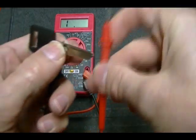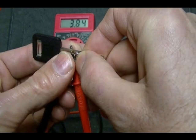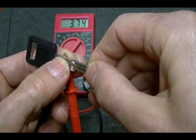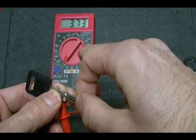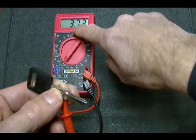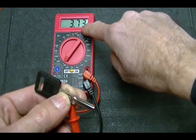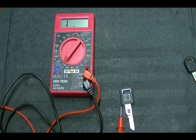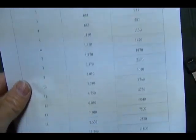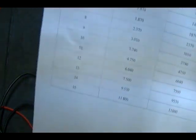Take one lead and press it against that resistor, then take the other lead and press it against the other side. This is much easier to do if you have someone to hold the key for you. I kind of hold it and balance it, making sure it's not touching the key blade. My reading shows 3.73 K ohms. You can convert K ohms to ohms by multiplying by a thousand — just move the decimal place three places to the right, so 3.73 K ohms becomes 3,730 ohms. Looking at the chart, the closest value is number 10 at 3,740 ohms.